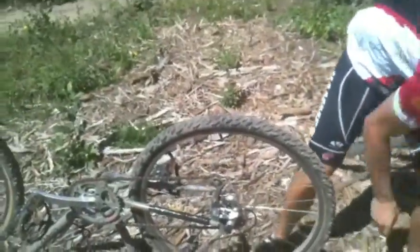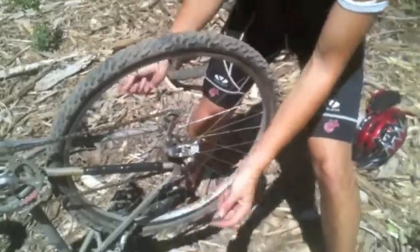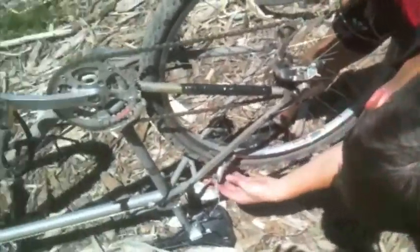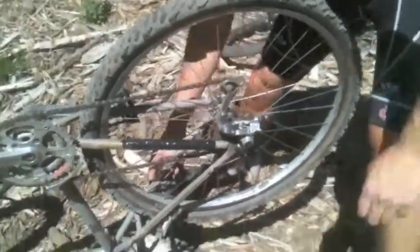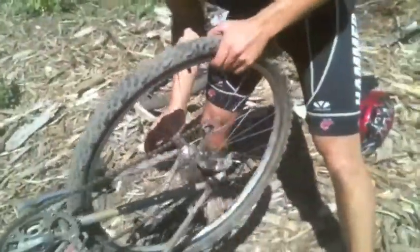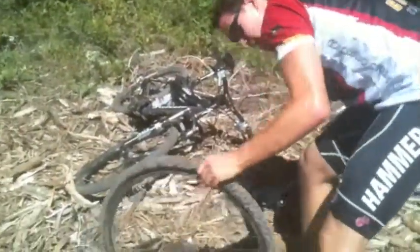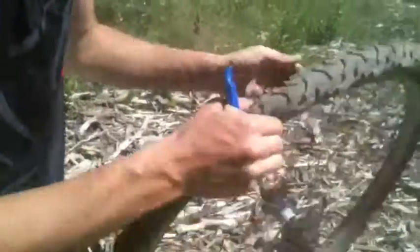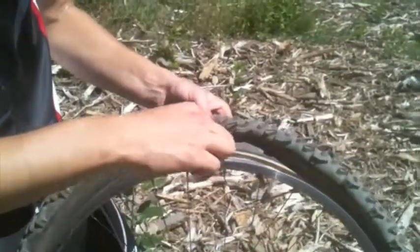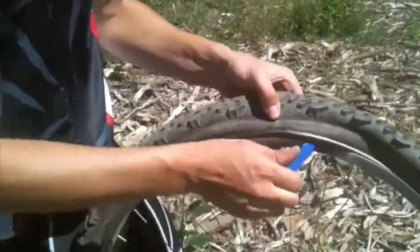First, we've got to take the tire off. So we loosened up the hub and we've got to disengage the brakes. Pull out the tire. Now, find the valve stem and start at the opposite side. Take your tire lever. Uh-oh — we might have just ripped the tire, so this might be a walk down for us.